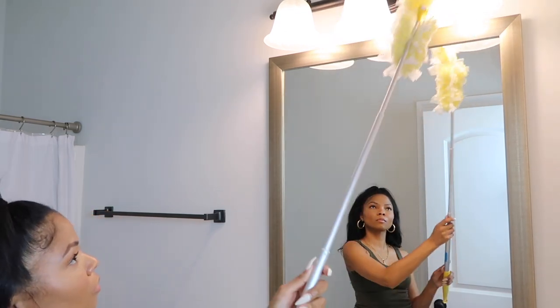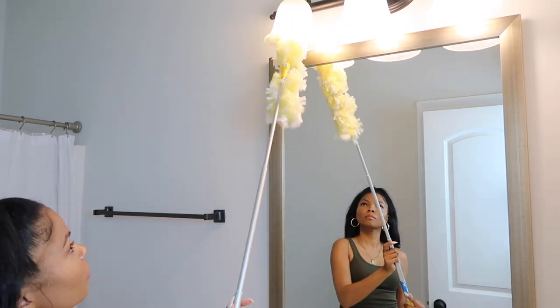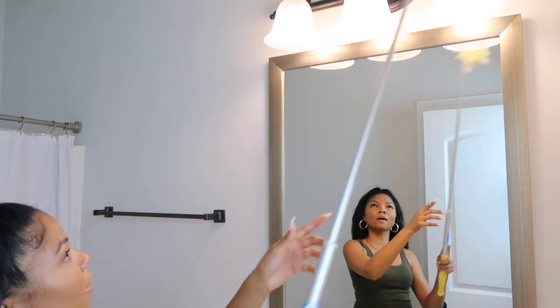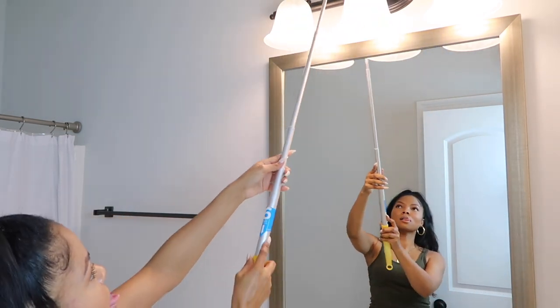First things first, I am cleaning the light at the top of the mirror with my Swiffer Duster. You already know your girl cleans from top to bottom. But before I get too far in today's video, I do want to say that this video is in collaboration with one of my sweet friends, Rosa, and I'll let her introduce herself now.